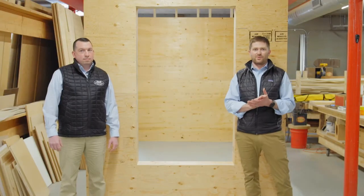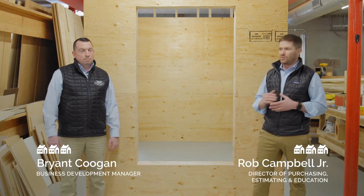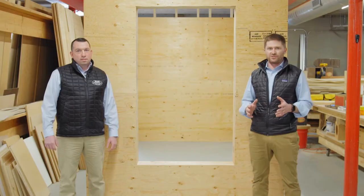Hey, everyone. Today we're going to be talking about window installation best practices. I'm Rob Campbell. This is Bryant Coogan. Bryant is our in-house expert on WRB systems and business development manager for Ringsend.